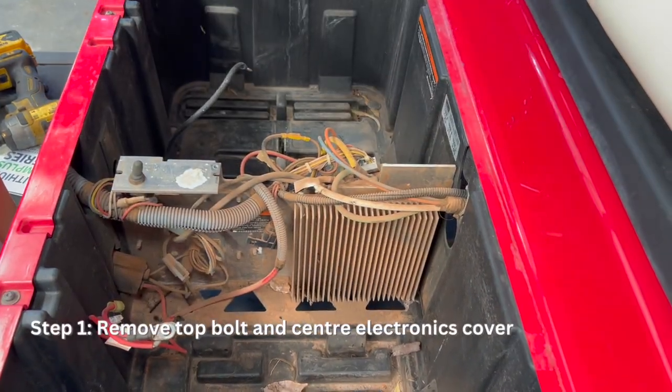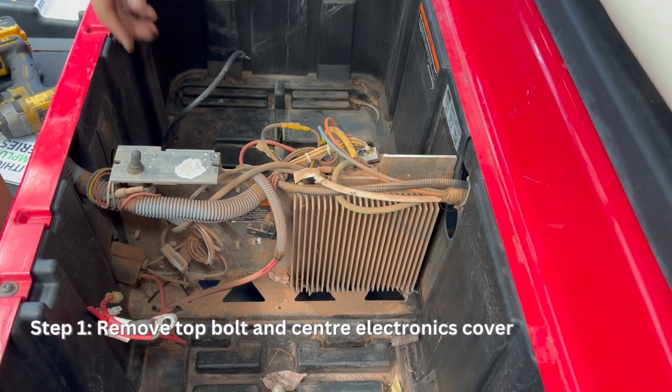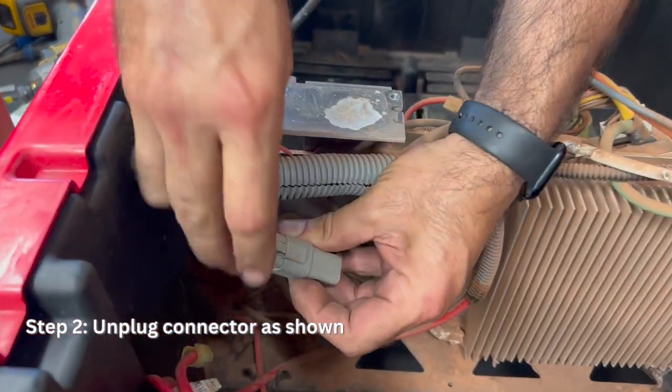Remove the top bolt and center cover. Unplug the connector to the rear of the OBC.